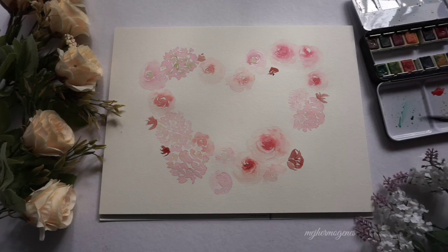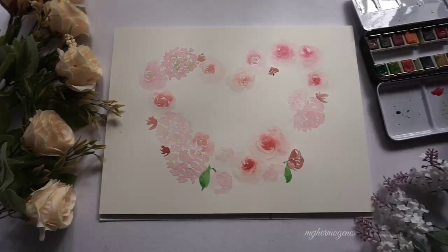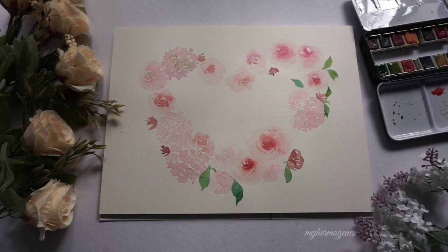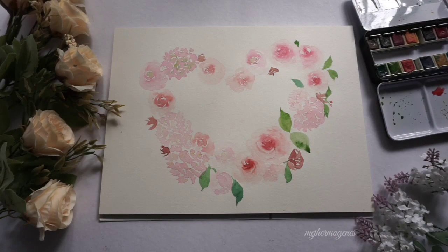To bring life to this wreath, I'm adding some leaves. I'm using different shades of green to achieve that natural, floral look. More leaves!